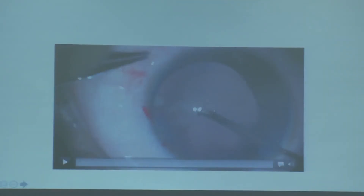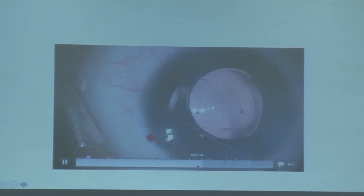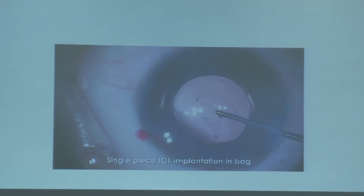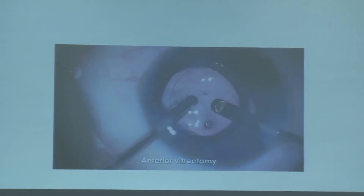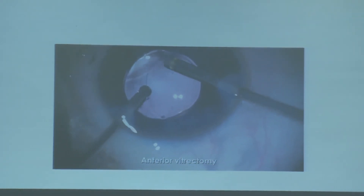This technique shows doing posterior capsular rhexis first, then implanting into the capsular bag. After doing the posterior capsular rhexis, implanting the lens into the bag is very easy, and then anterior vitrectomy is performed. However, we now prefer to do posterior capsulotomy with the cutter because every machine has very good vitrectomy capability and you can control the posterior capsulotomy as per your requirement.